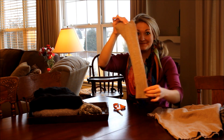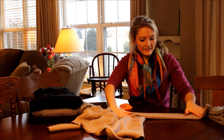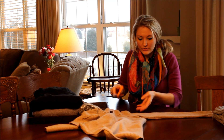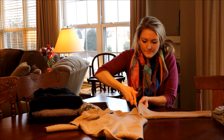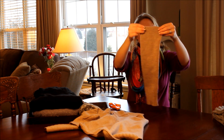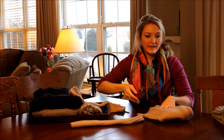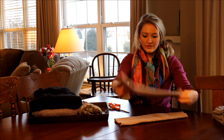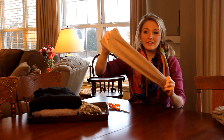Perfect. Now we'll go ahead and do the other one — do the exact same thing. Line it up, make sure it's nice and smooth. Do the same from the top to the underarm. All right, so you have that done. Go ahead and dispose of the body of the sweater — you won't be needing it anymore. And then you have two of the same size, same color leg warmers.